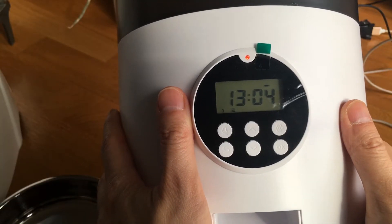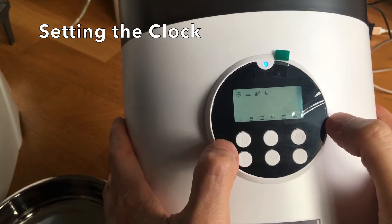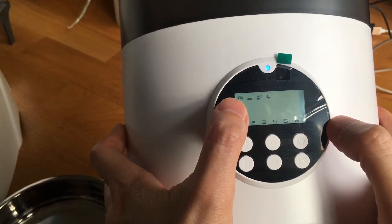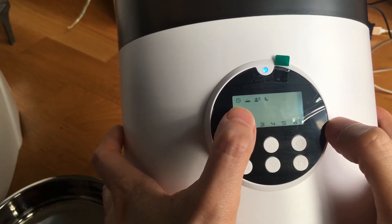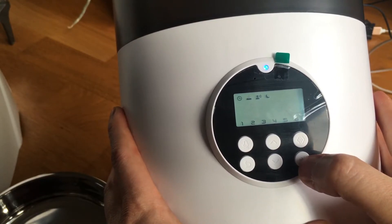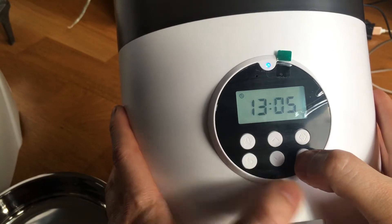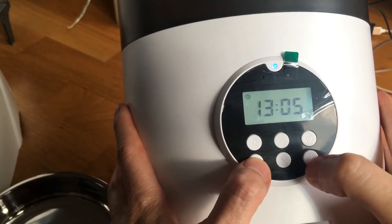I'm going to walk through the setup. Hit settings for two seconds and you'll see this — this is to change the clock, the general clock. Let's go to the time and I'll show you: you can see it's adjusting the time, which is quite straightforward. Then let me just leave that.